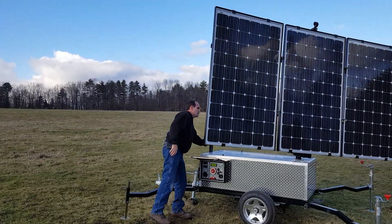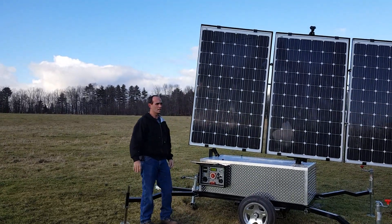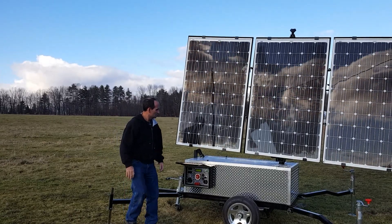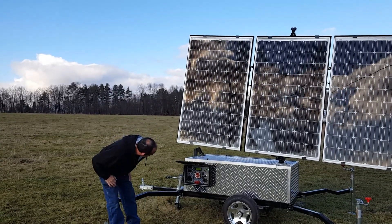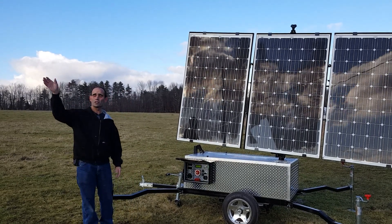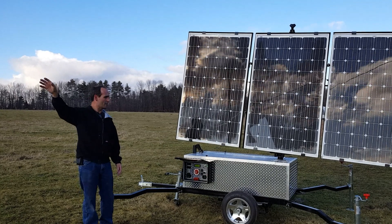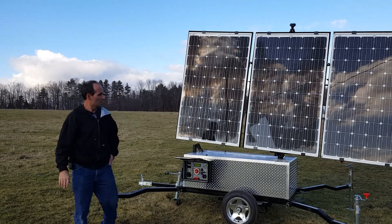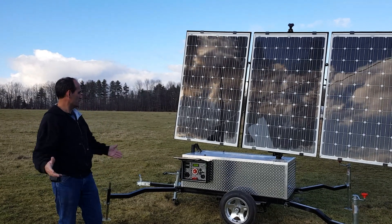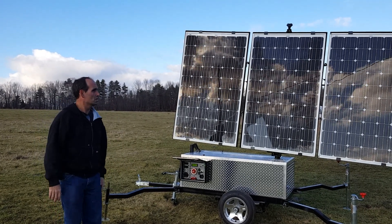At that point it's going to have to find the sun, if there's any sun to be found here. And that's basically it — it's going to swing around, find the sun, and from that point on it's going to track it. The sun is fairly low in the sky right now and it's a little cloudy, but it'll probably be at a steeper angle when the sun comes out again. You can just let it be.